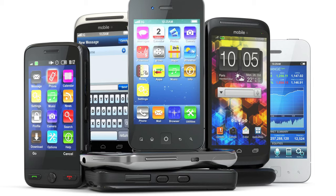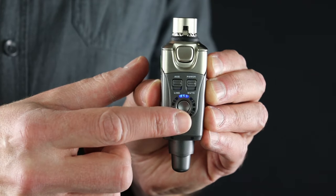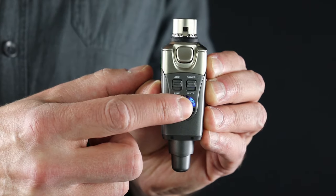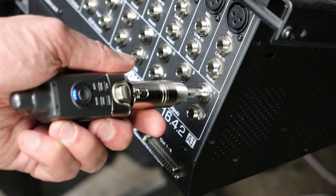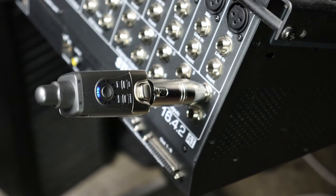If there are other wireless devices being used in proximity of the U4, you may need to change the channel in order to get a strong and reliable connection. Each press of the channel button will advance to the next channel. Now we can plug in the transmitter to the type of output that we have chosen.